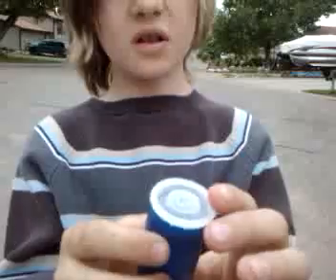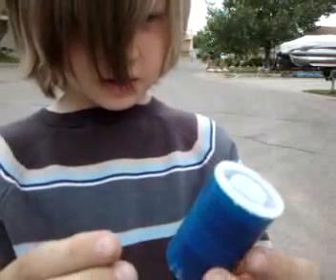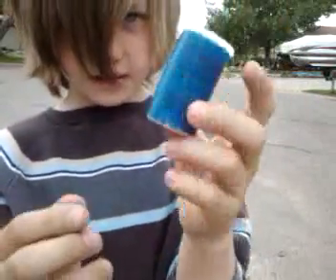And that's basically how it's made. Now all you need is some ammunition, which what I'm using is basically just a foam canister wrapped in blue electrical tape.